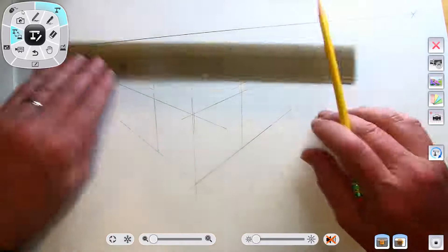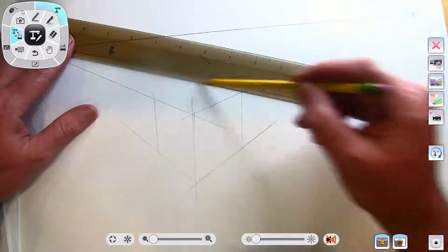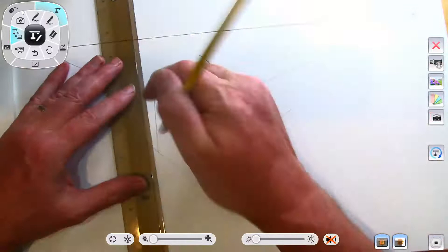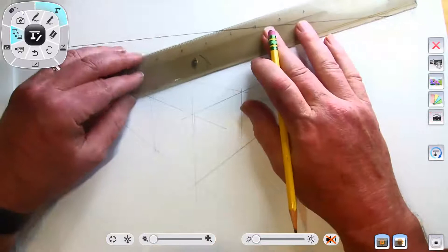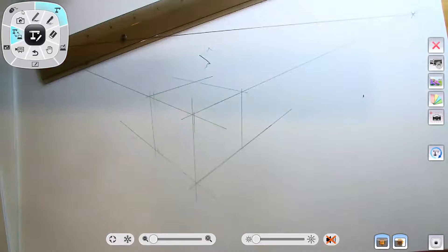One of the things that is nice about drawing something like this — your eye is very forgiving. I can already tell that this side might be a little big and that's a little short, but just so long as you're in perspective your eye is okay with it. But when things are not in perspective, it just doesn't work.